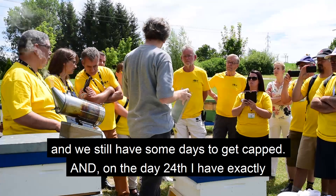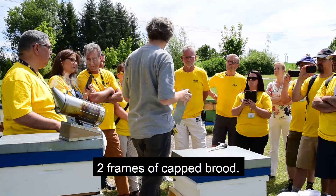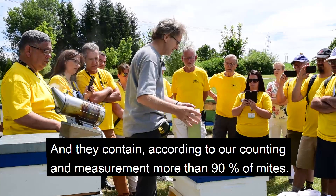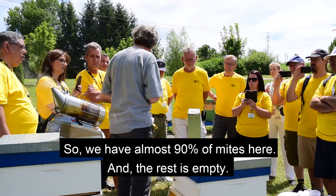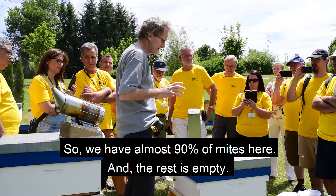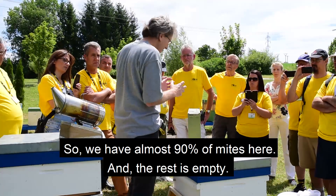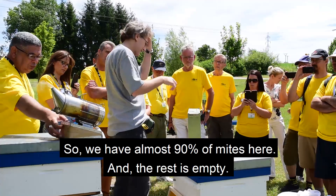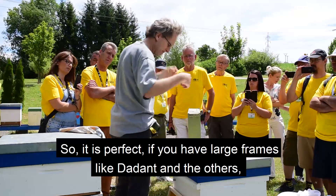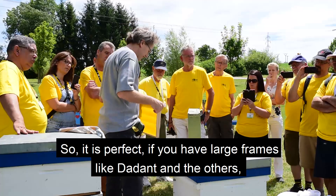On day 24 I have exactly the two frames, and they contain, according to our measurement, more than 80 percent of the Varroa. We have almost 90 percent in those two frames, and the rest of the hive is empty of Varroa. This works perfectly if you have large brood boxes like Dadant and smaller honey supers.